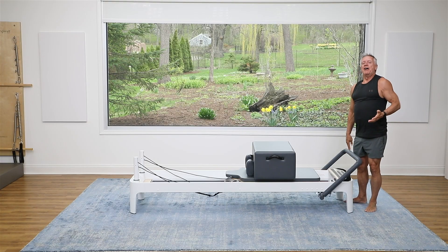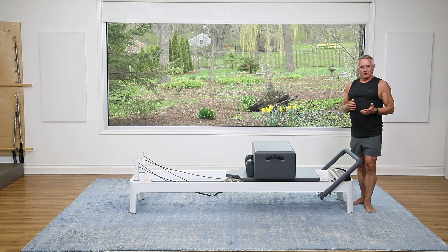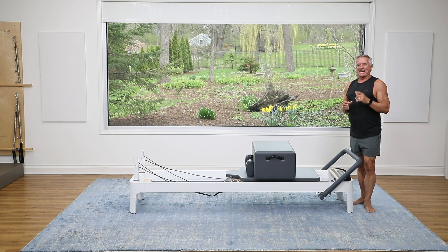That does it for our five-minute mobility workout. I hope that you enjoyed it, and I look forward to seeing you again next time. Bye everybody.